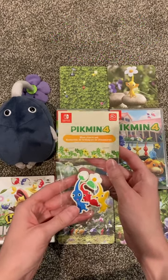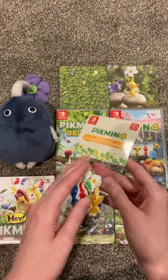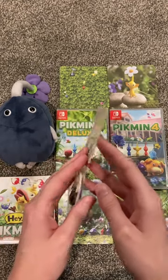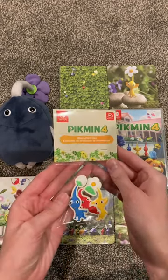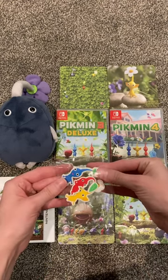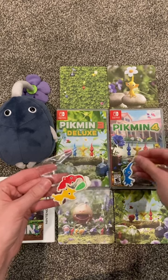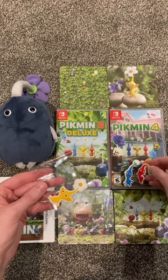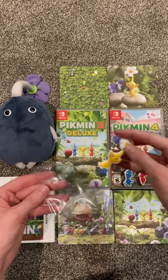The first one is this set of shoe charms. They have a strap to attach to your shoelaces. There's one inch of the blue, red, and yellow Pikmin.